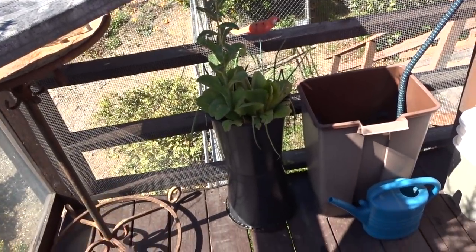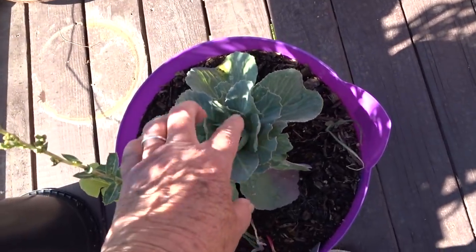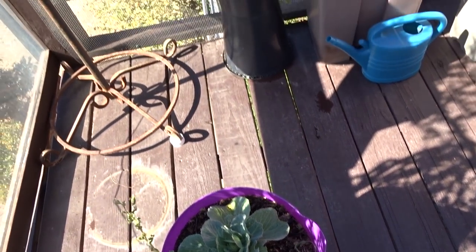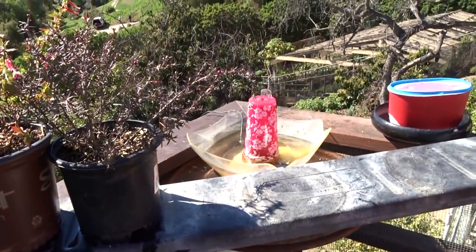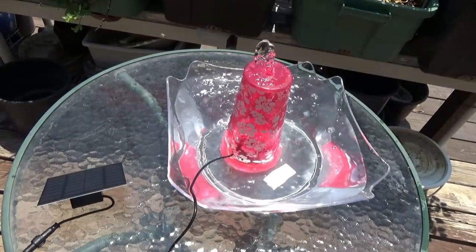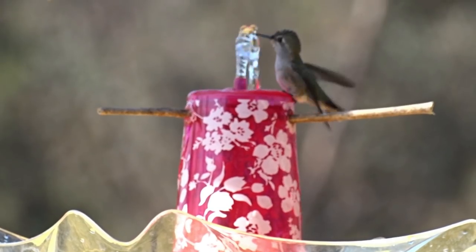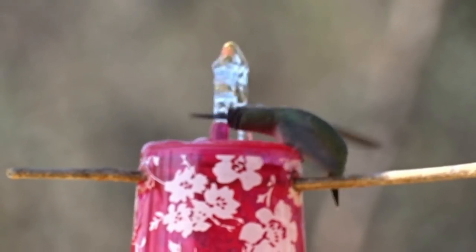I've got some more lettuce - lettuce has been wonderful - and cabbage. The cabbage never got a big head, but I've been using the outside leaves so that's been really good. The hummingbirds take a bath no matter what temperature it is - it could be 40 degrees outside and they still come and take a bath. Speaking of hummingbirds, remember I told you I didn't know if I had a nest?